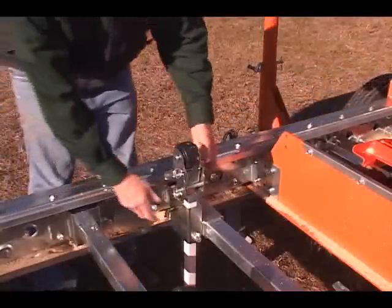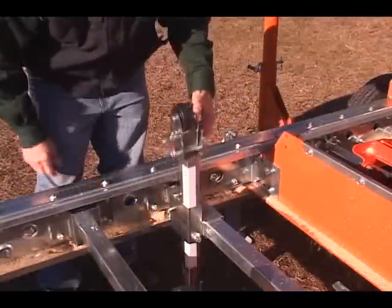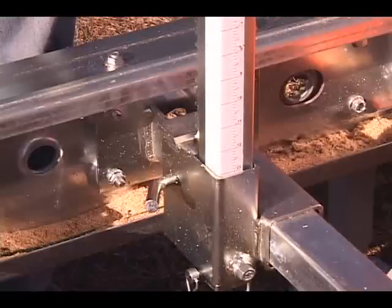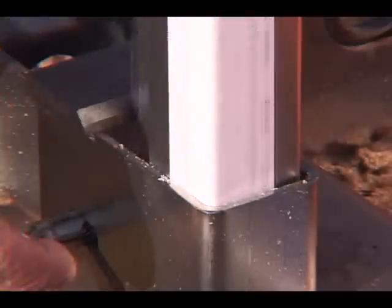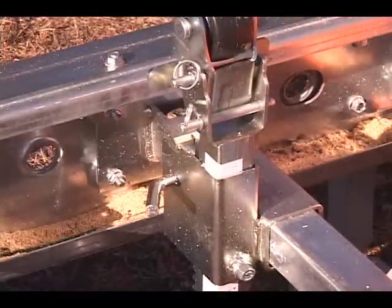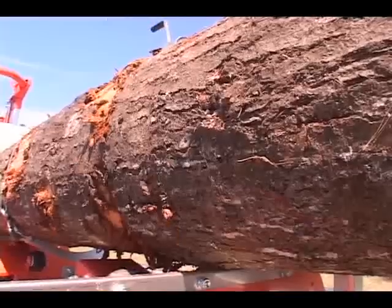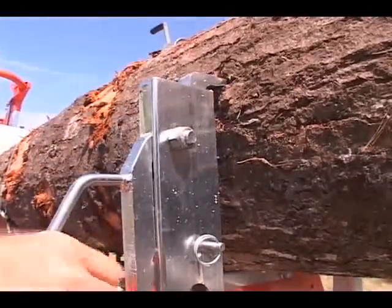The patented log rests automatically lock in place. Site scales take the guesswork out of adjusting your rod, and a flick of the lever quickly lowers the log rest. Logs and beams are securely clamped with the Lumbermate's heavy-duty cam-operated log dogs.